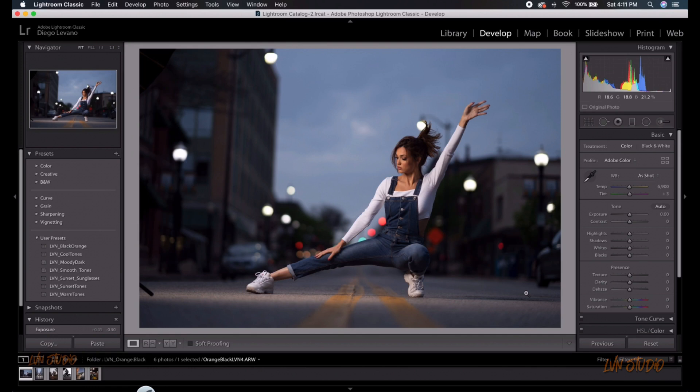Also, if you would like to learn how to retouch the skin or my style of color grading, check out my tutorials on my website — link is in the description below. Enjoy!